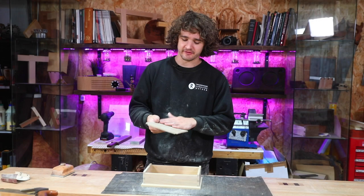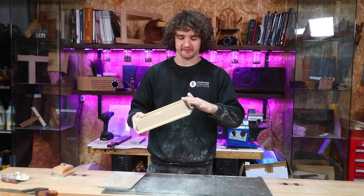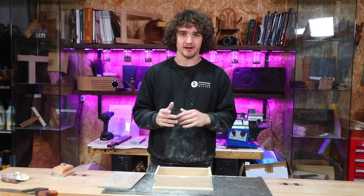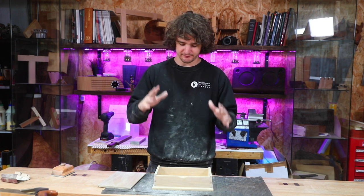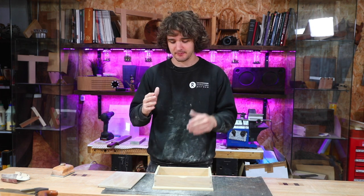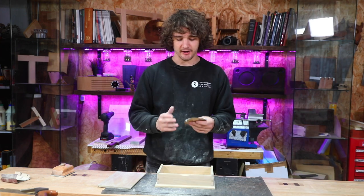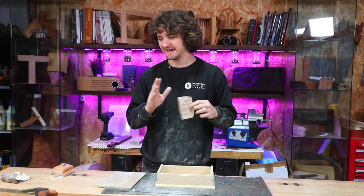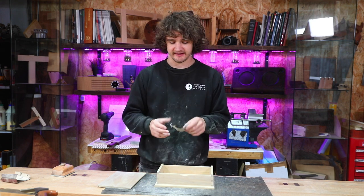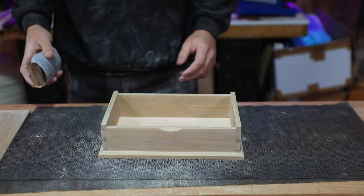The box is now sanded to 240 grit all over and the finger pull has been dressed up to the same grade. Now it's time to take off all these corners. This is up to personal preference — if you'd prefer things more rounded than I'm going to do here, feel free. My personal preference is keeping those corners looking square while feeling nice to touch. I achieve this by only taking the corners off using 240 grit — anything coarser takes off a little too much material, whereas 240 takes off that very fine corner and it still feels nice and soft when you touch it.